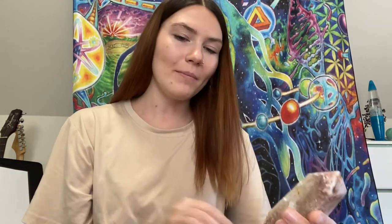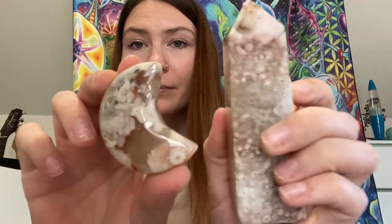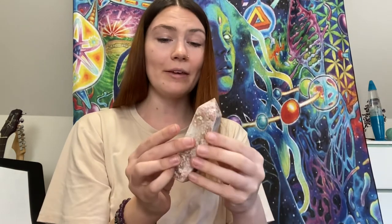Next up we have this flower agate tower. It's definitely a good-sized piece and it's real — flower agate is pretty popular right now. But it's got this big druzy, and usually you want a druzy, but this one is just really ugly looking. It also makes the shape a little bit weird and slanted. Here is a higher quality piece of flower agate that I have — you can see those plumes and how they are much bigger and prettier. That piece was $8 when I bought it, so I would value this lower-quality one at around $10.